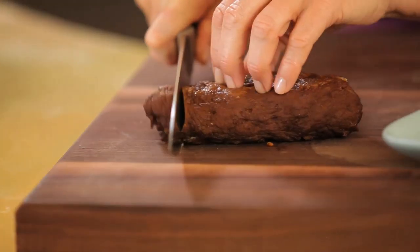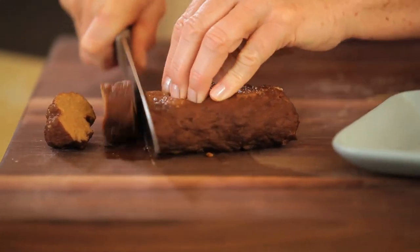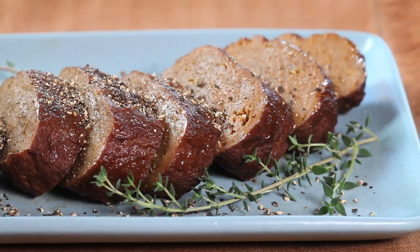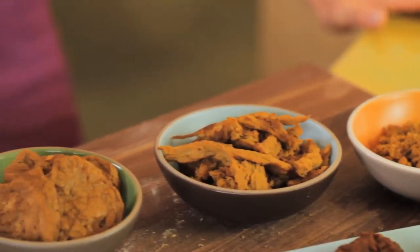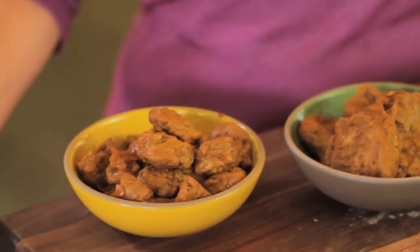Today I'm going to show you how to make seitan. Seitan is a wheat meat. It's called that because of its chewy texture. You can buy it pre-made — you'll find it in a natural food store in the refrigerated section right next to the tofu and the tempeh. But it is really easy to make on your own, and the great advantage is that you get to have the flavors and the shapes that you want.